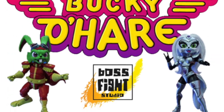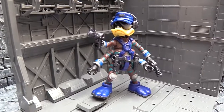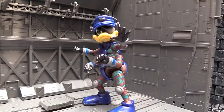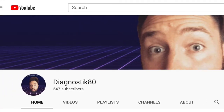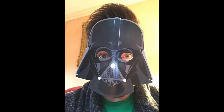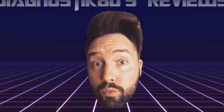Bucky! Captain Bucky O'Hare! He goes where an ordinary rabbit would dare! Look out! Thanks for watching this video, I hope you enjoyed it. I will be back with more toy reviews so keep it locked, subbed and transfixed to my YouTube channel. I have been Diagnostic80 and you have been wondering why you watched this video knowing you won't be getting the toy any time soon.